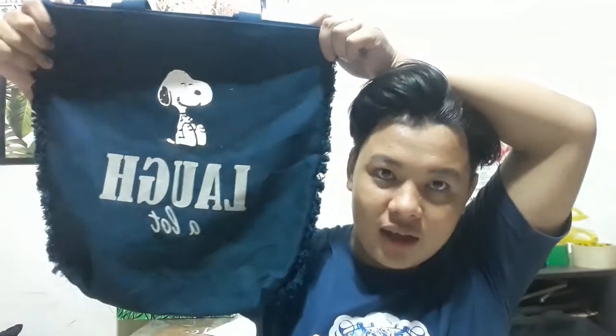I've been observing other people using this, and the original price of this bag is 25 pesos but I got it for 20 pesos, so basically I bought it for that. The color of this bag is navy blue, and as you can see there's a Snoopy print on it — this Snoopy print.